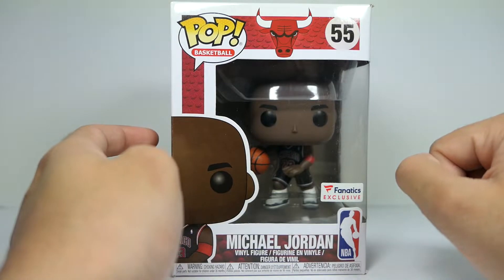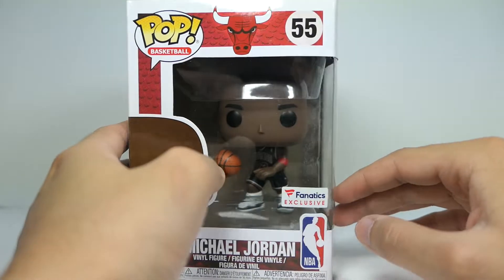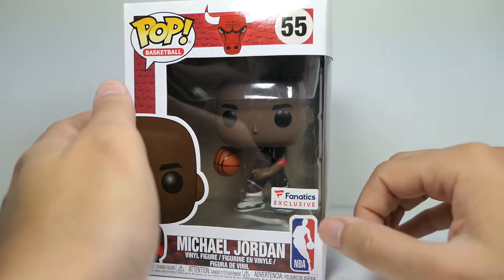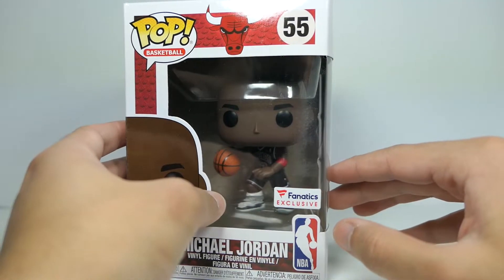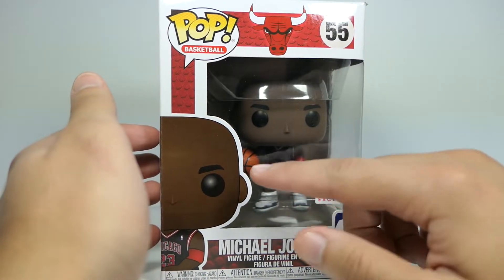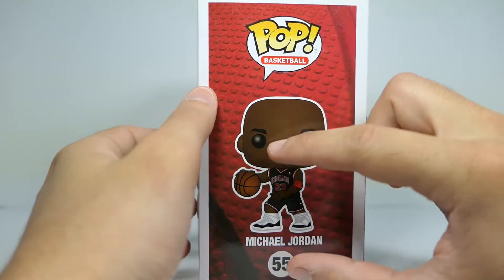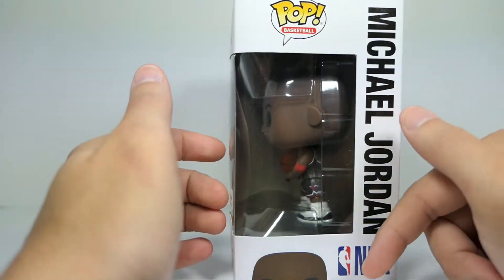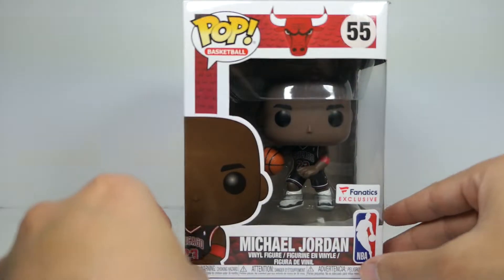It was pretty cool to see that they collaborated with Funko to bring out this version of Michael Jordan. The box is pretty basic with the regular stuff. My box is pretty scuffed up but I didn't really care going into buying it on eBay — I'm not a big in-box collector. You've got the Fanatics sticker, Michael Jordan on the side, a basketball background, and the NBA logo.